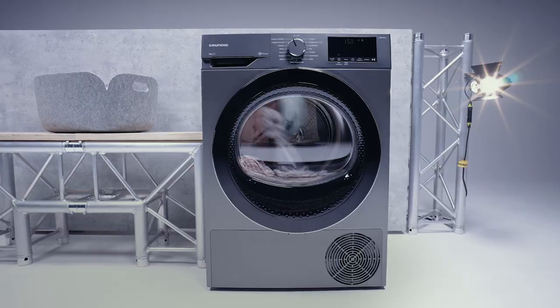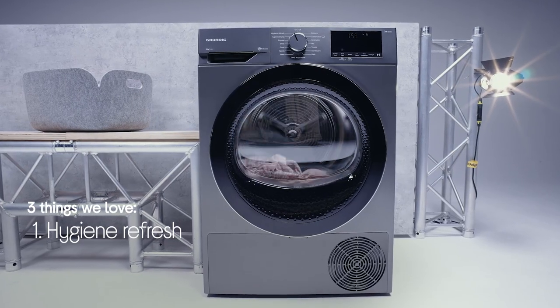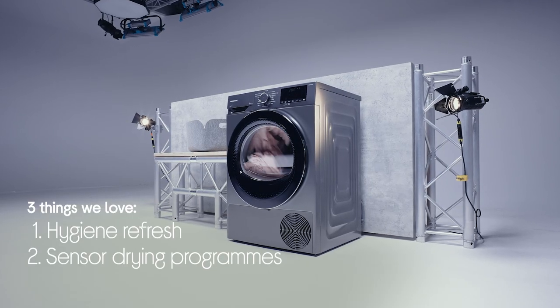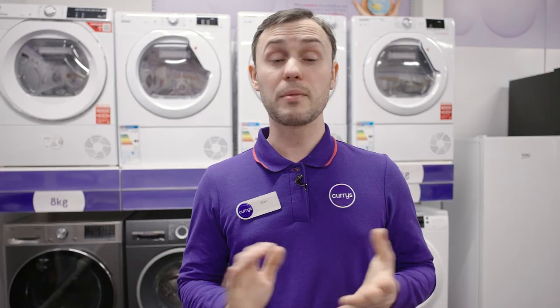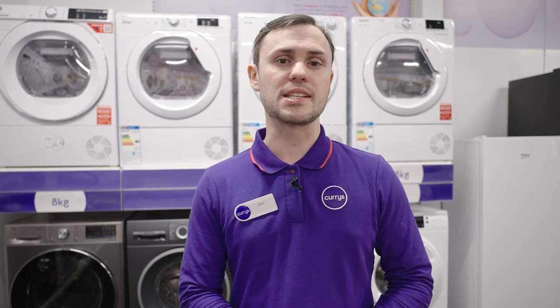Hi guys, it's Alan from Currys here, and today we're going to show you three things that we love about the Grundig GT5 tumble dryer. It helps you save time with hygiene refresh, it knows how to get the best results with the sensor drying programs, and it helps with ironing with automatic anti-creasing. Now I'm going to head over to the lab and I'll show you all of these things in a bit more detail.